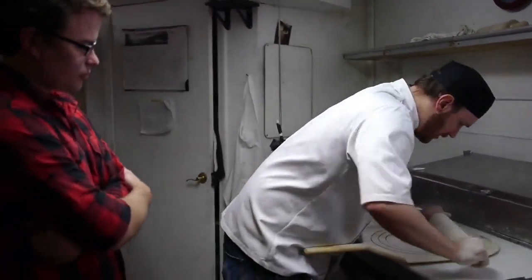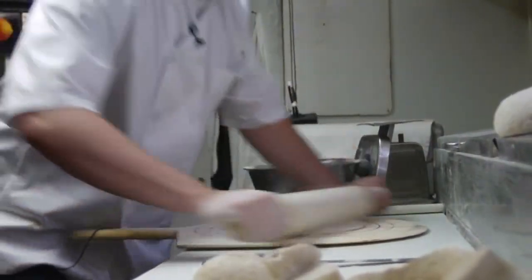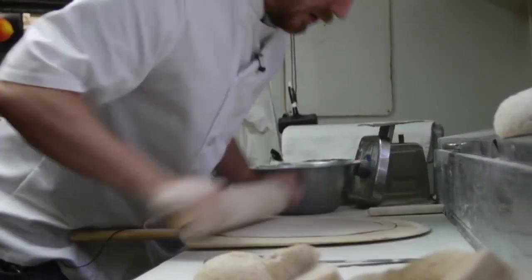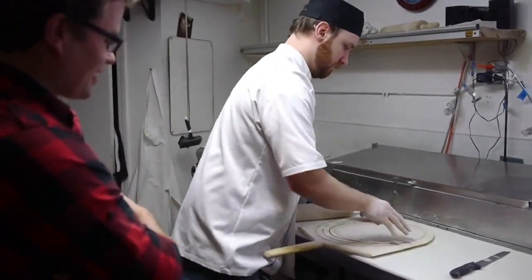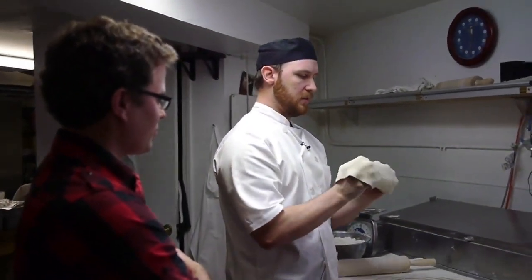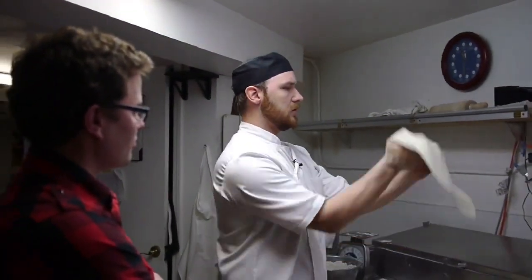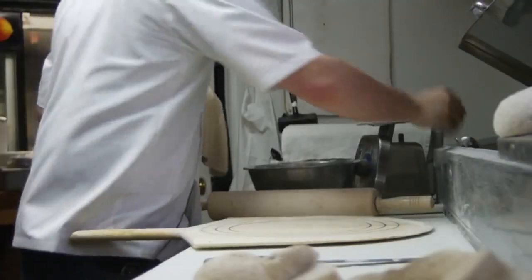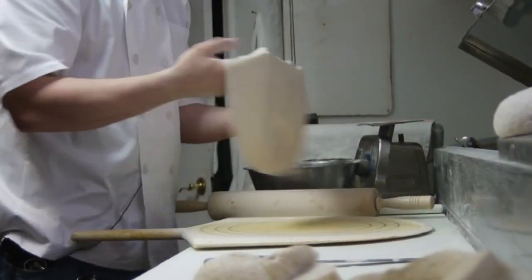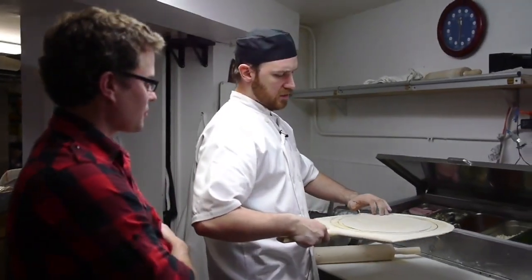We go with the rolling — try to get the ends nice and flat so we don't have a thick crust. Add a little more flour so it doesn't stick, and give it some character. If we have to get it a little bigger, we go to hand size. You can give it a throw if you ever need to — it just makes it round, really. There's nothing but being fancy and trying to keep it round. Then we use cornmeal just so it slides; a lot of places don't like cornmeal, some use semolina. Our dough is usually kind of warm.